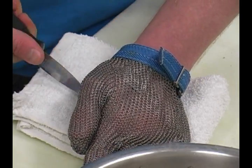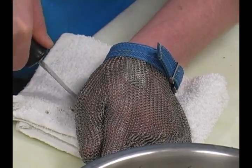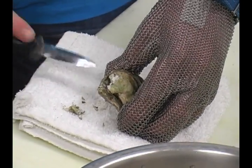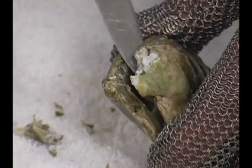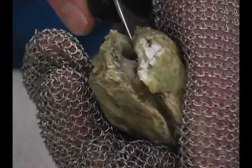Push and then twist. Push and twist? Yeah. And it might crumble apart a little bit, so just keep working at it. And then twist. And then wipe off the knife because it's probably going to have some debris on it. And then you're going to want to scrape off the top so that you get all the meat — you don't cut the meat in half. Oh, so you're scraping off the top? Yep, from the top half of the shell.